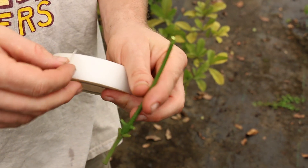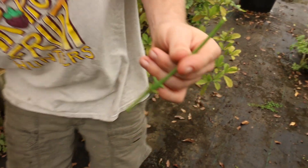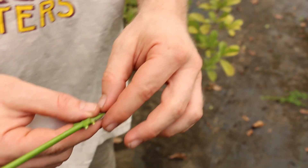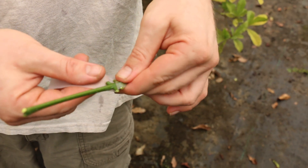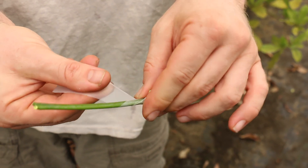Here we have this special tape I like to use — it's called Buddy Tape. It stretches better than parafilm. You always wrap bottom to top, and stretch as you're going, just kind of stretch it and make sure there's no gaps.